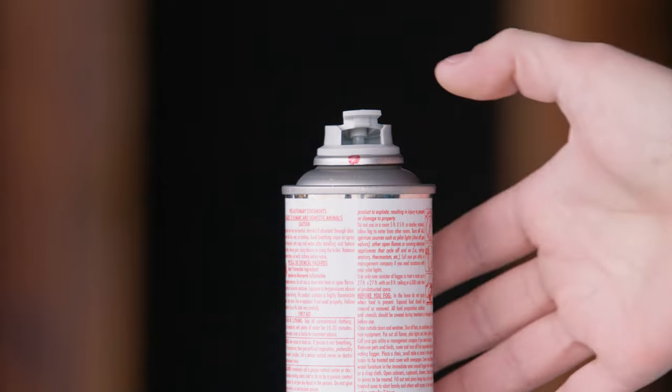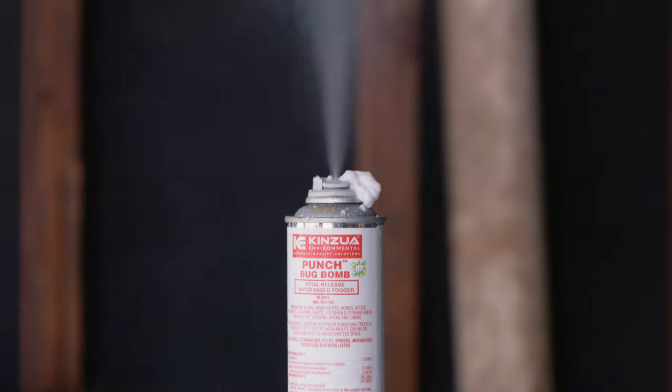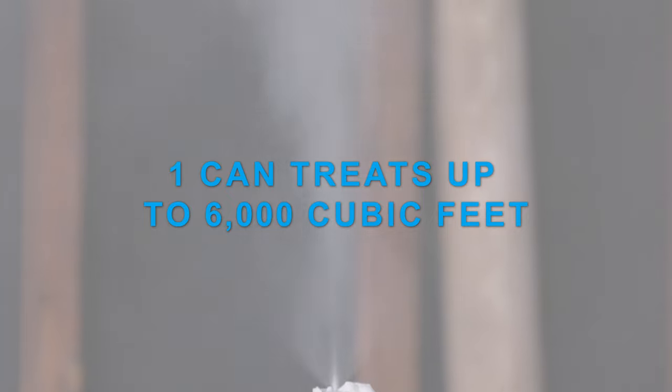With a convenient locking valve design, simply press the button down firmly until it snaps into a locked position and place the fogger in the center of the space being bombed. One can of Punch Bug Bomb treats up to 6,000 cubic feet.